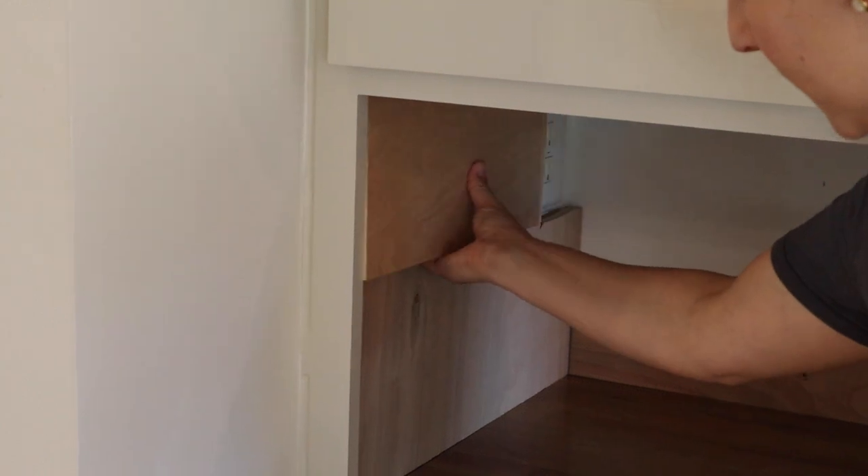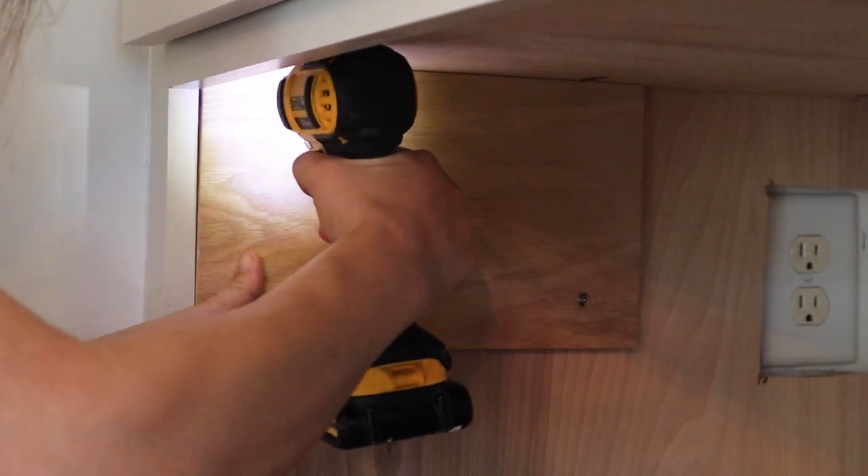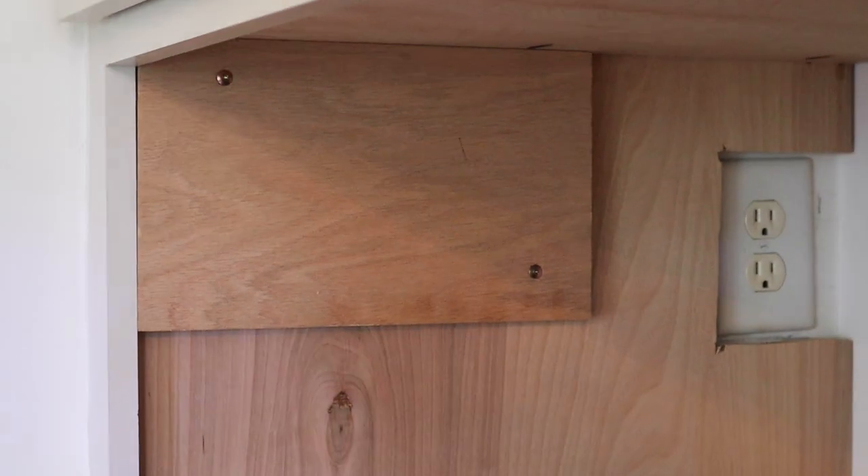We ended up using a larger piece of three-quarter-inch thick plywood and screwed it to the sides of our cabinet where the hinges are being installed.